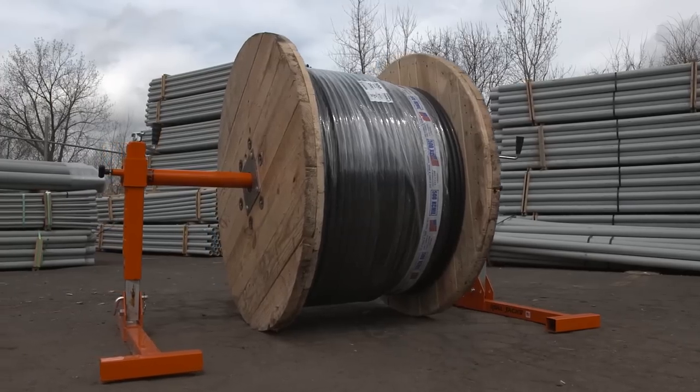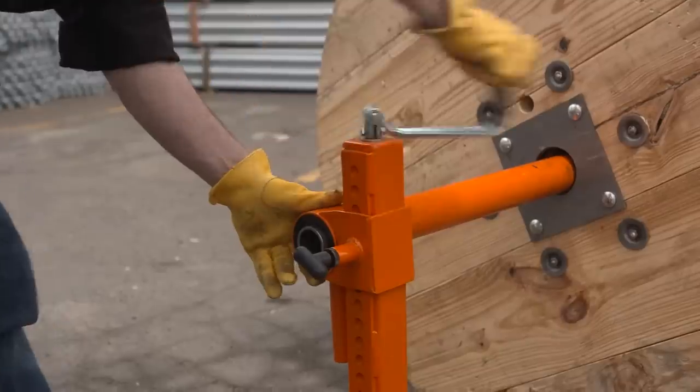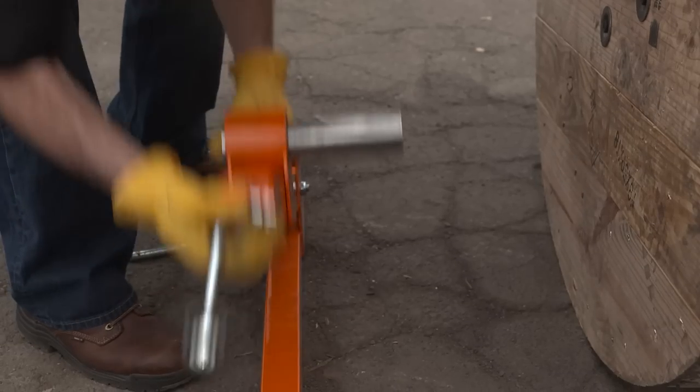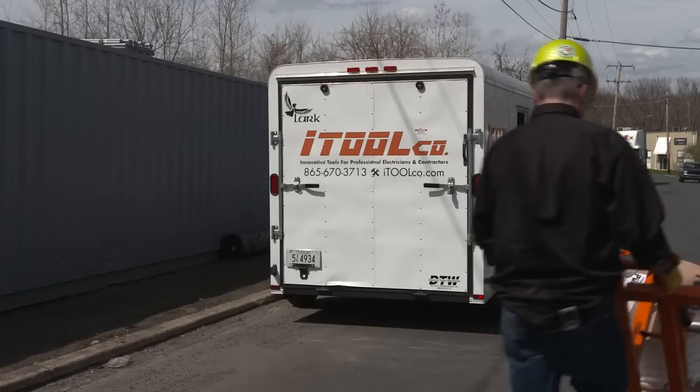No need to babysit the reel jacks — reel jacks make the feeding easy. Once the pull is complete, crank the reel jacks down, pull the pins, and disassemble as easy as one, two, three. Simply carry the reel jacks away or use iToolCo's convenient rope tender.